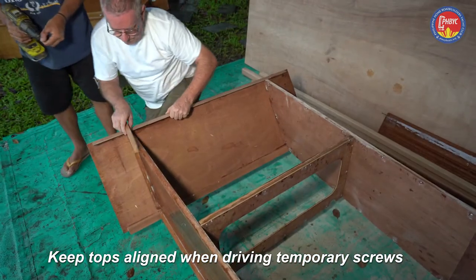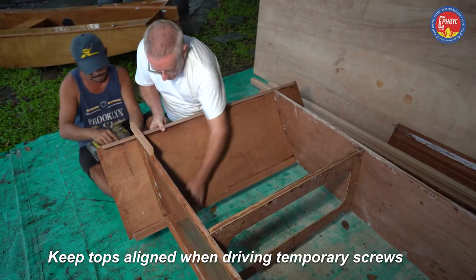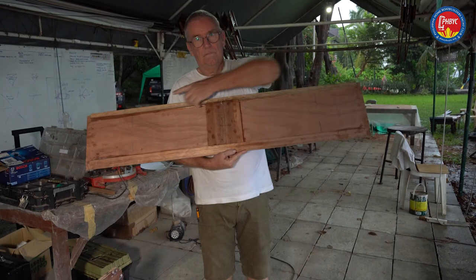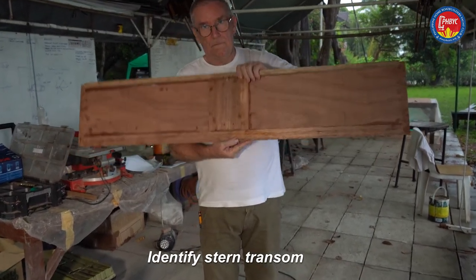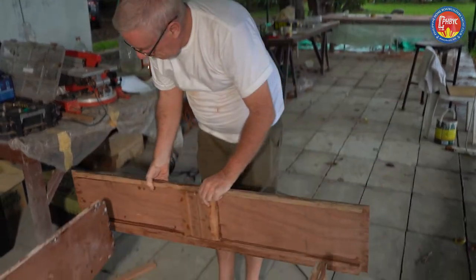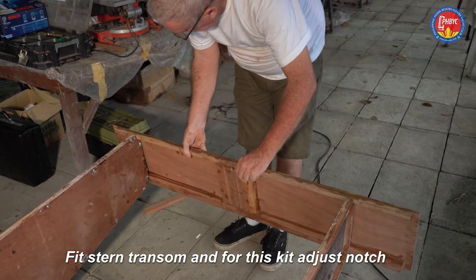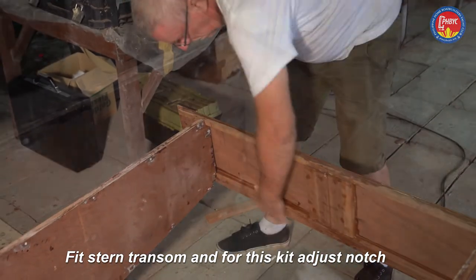Once it's in, you can put in the screws and then move to the other side and check the top again. This is the stern transom — the narrow framing is at the top and the wide framing is at the bottom.